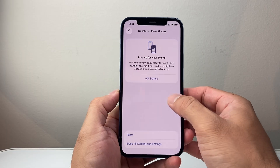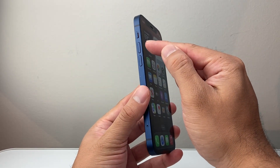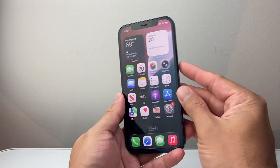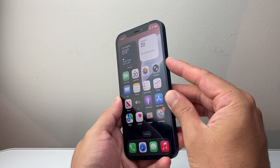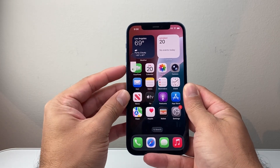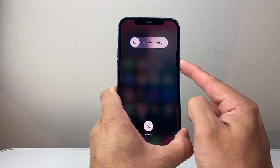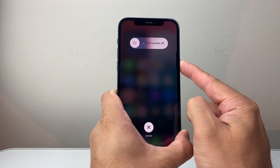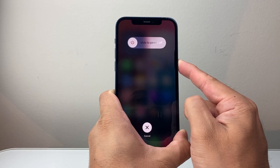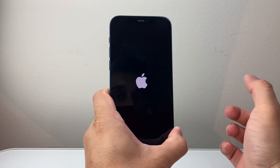Now if that didn't work, the next thing you want to do is follow this step. We're going to quickly press and release volume up, then volume down, and then hold the side button until the screen goes completely black and the Apple logo appears. I'll do volume up, volume down, then hold the side button just like this — keep holding that side button. Don't let go until the screen goes completely black and the Apple logo reappears. I'm going to wait here for the Apple logo to appear, and then let go.